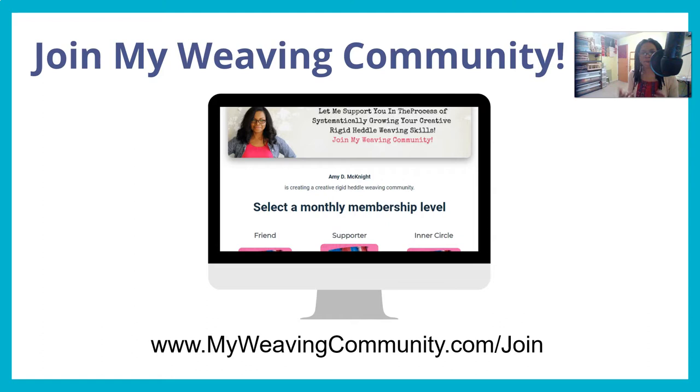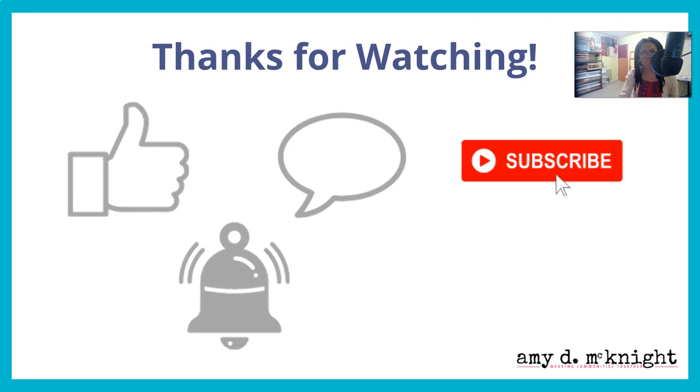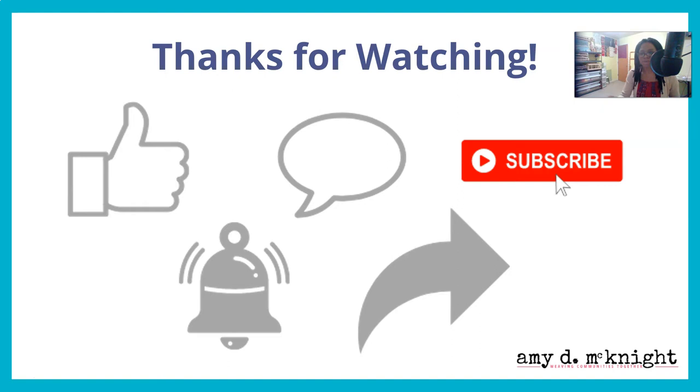I want to invite you to join my weaving community — it may or may not be open right now, but if not, get on the waiting list and you'll be the first to know when it reopens. Thank you so much for watching. Please leave a comment below, subscribe to the channel, ring the notification bell, and share this video — caring is sharing! Help me reach my goal of helping more rigid heddle weavers become confident and creative. In the next lesson, you'll learn how to weave plain weave, how to add a floating selvage, and how to weave tutu twill. See you then!